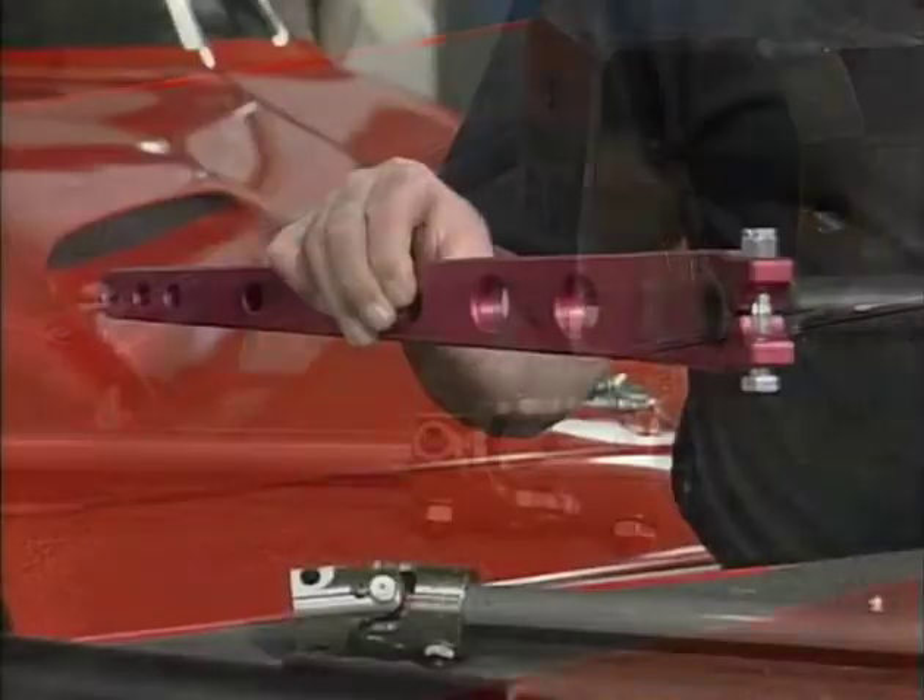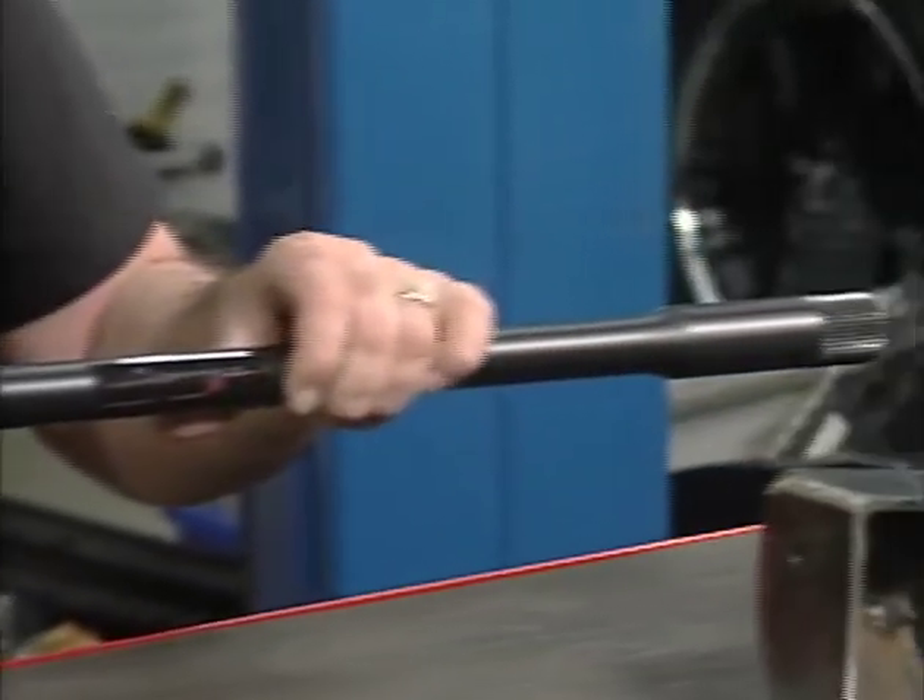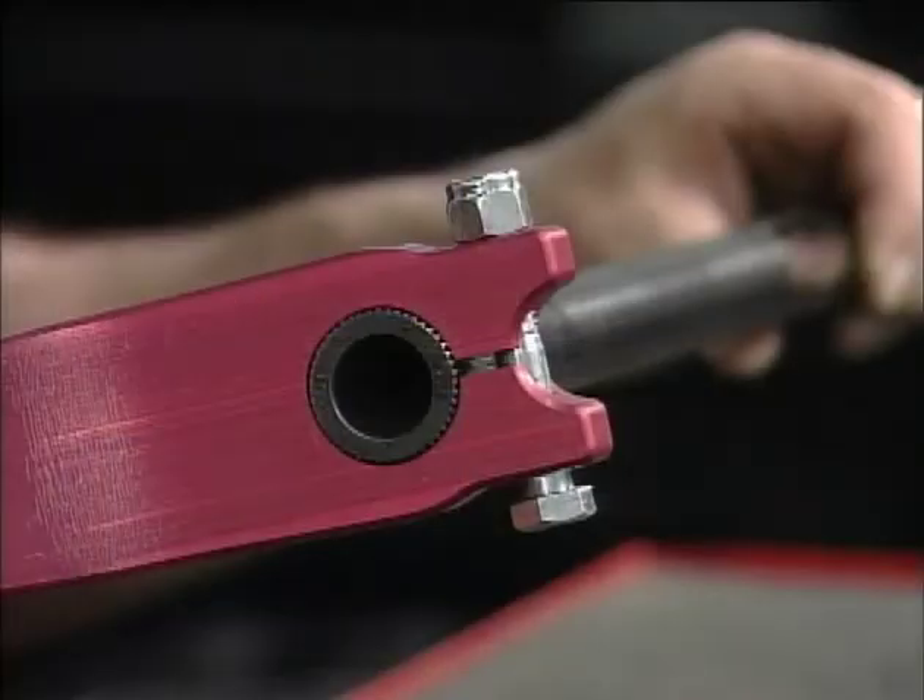One last detail you're wondering about: anti-roll bars. Well, there they are — tubular anti-roll bars, billet aluminum links. Really nice stuff, both front and rear.